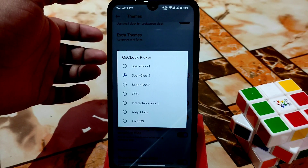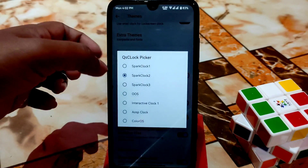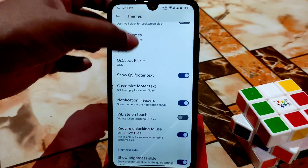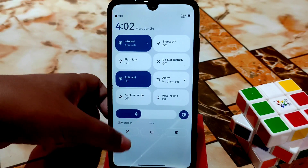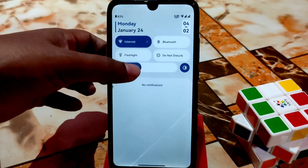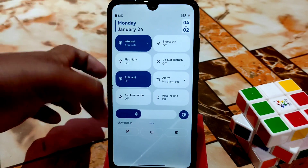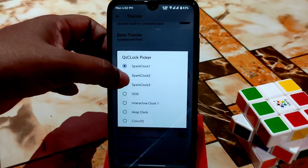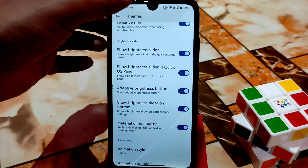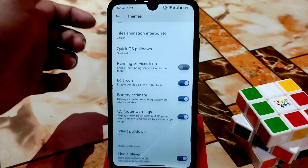Here you can see the QS clock picker — I'm using Spark Clock 2. If you want it to look like OxygenOS, click on that option. You can also select Spark Clock 1 for a different look. Time and date can be selected according to your choice, and all necessary system settings are there including the brightness slider position — top or bottom.